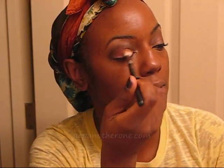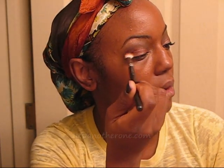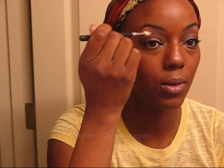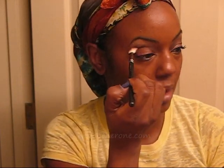I've been blending with the 217 brush. I first took from the bronzy color to the cranberry color and made sure those blended together. Then I took the crease color and made sure it blended into the two bottom colors and into the highlight color as well — just the windshield wiper motions that you see everybody do.